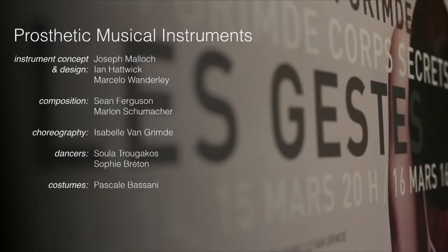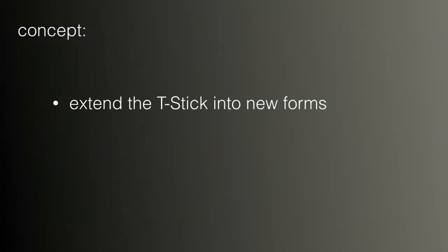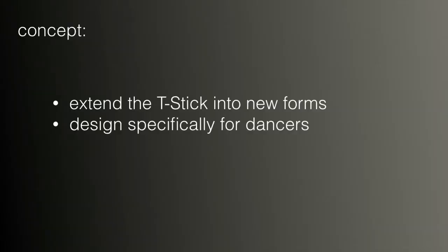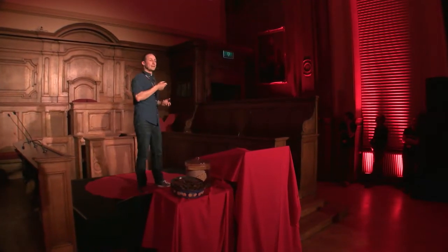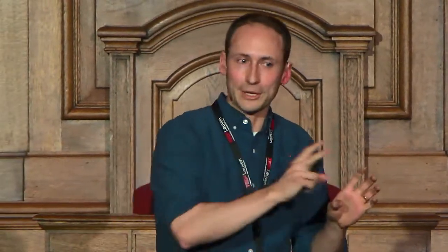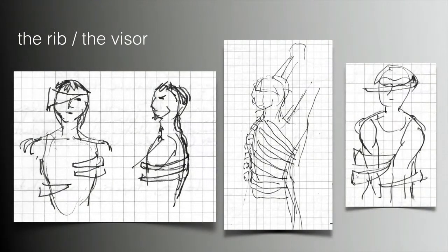A couple of years after that, the same collaborators got together for a longer project where we could have more time working with instruments for dancers. This time we would take the T-Stick and extend the shape — lose the boring old cylinder and really extrapolate into new forms. We were going to design specifically for dancers and explore wearable instruments. I'm not talking about wearable sensors like the gloves — I'm talking about putting another arm on the dancer. We're really talking about making metaphorical prostheses: things that would attach to the dancer and make them move in ways they would never move normally. The dancer becomes part of the instrument. We would use intensive workshops to iterate — to design, build, try things out, revise, and start again.